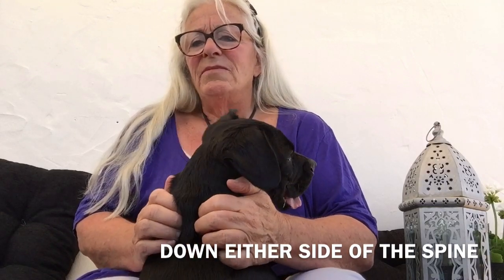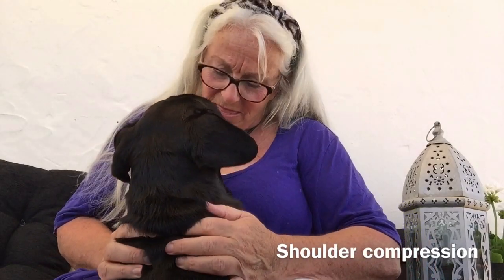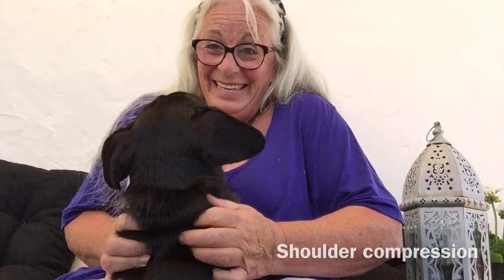I'm coming down either side of the spine — not on the spine itself. When I get to the shoulders, especially on a dog like Merlin who's very powerful, they have big shoulder muscles so I may just compress. We like that, don't we? I wish you could see his face.